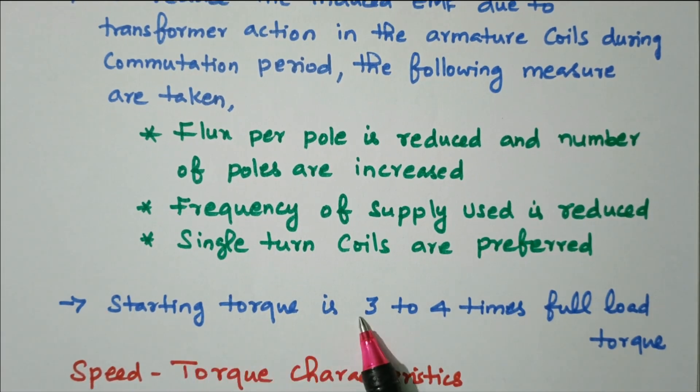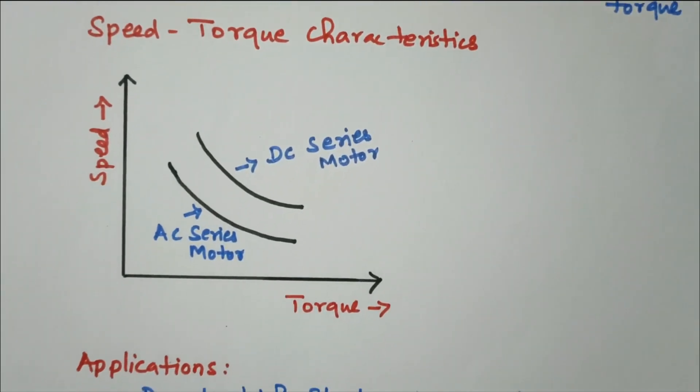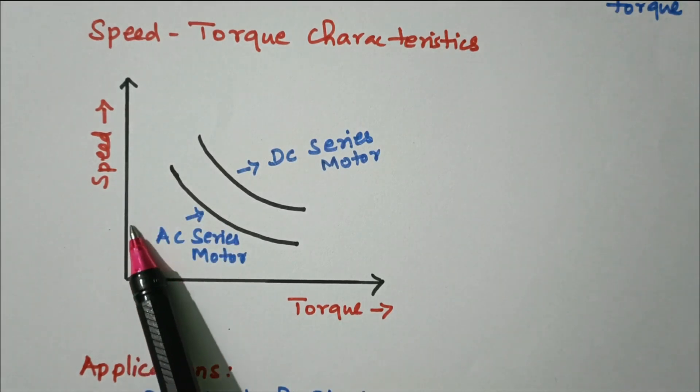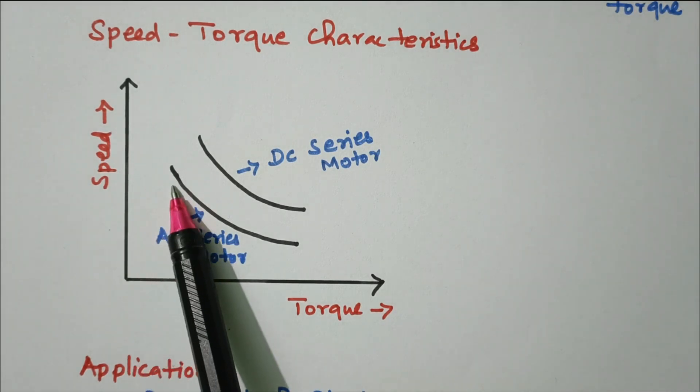The starting torque is about three to four times of full load torque. Now we'll see the speed-torque characteristics: on the x-axis we have torque and on the y-axis we have speed. As torque increases, the speed keeps on decreasing.